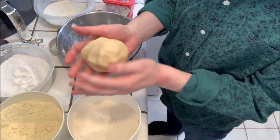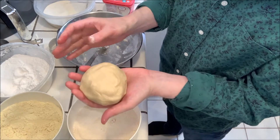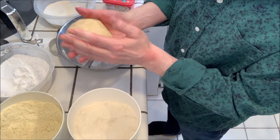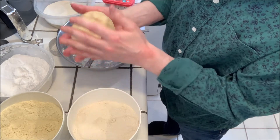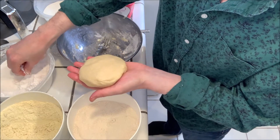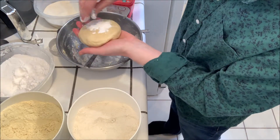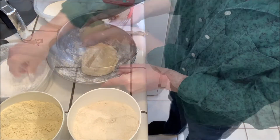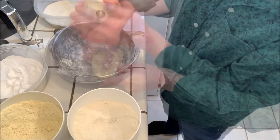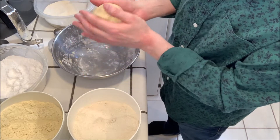This is basically what I would normally use for my pie crust. I'm gonna add just a little bit more of the tapioca flour, since we're gonna roll it out I want it to be a little bit drier than I would normally use. Then I'm gonna chill this for about 30 minutes.